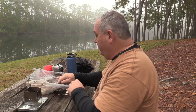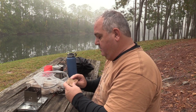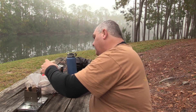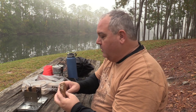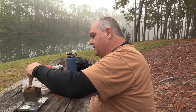So this morning I brought my own firewood because I wasn't sure if I'd be able to find dry wood. And this is just some oak that I had at the house laying around.